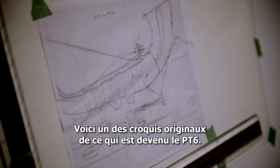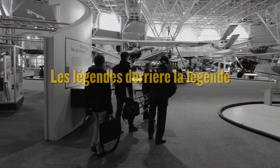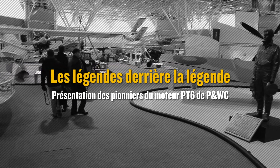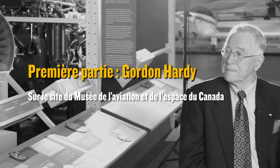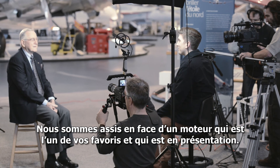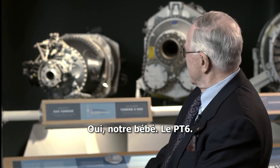This is where it all began. One of the original sketches that turned out to be the PT-6. We're sitting in front of perhaps one of your particularly favorite engines on display. Yes, it's our baby. The PT-6.